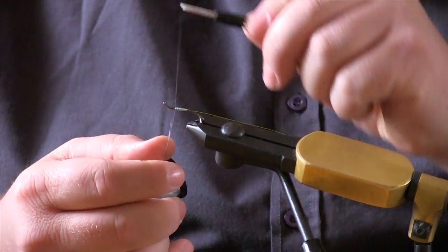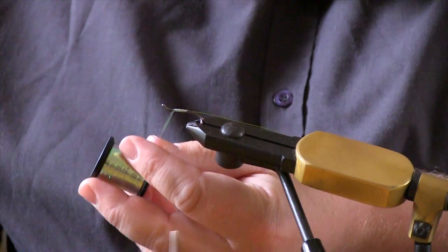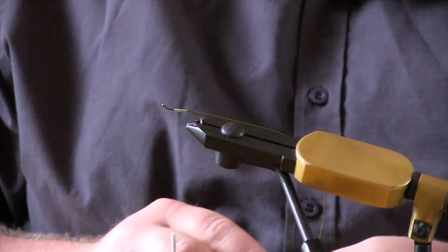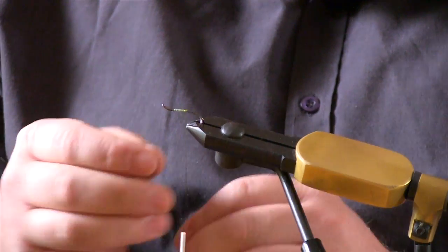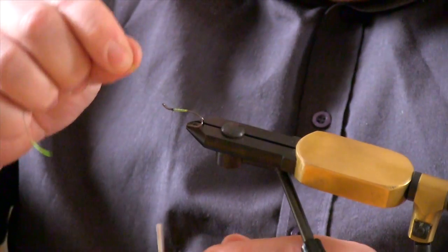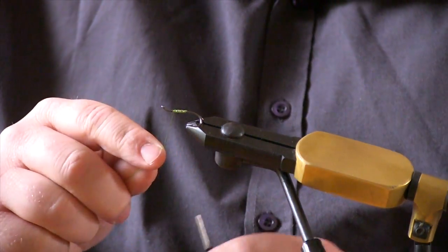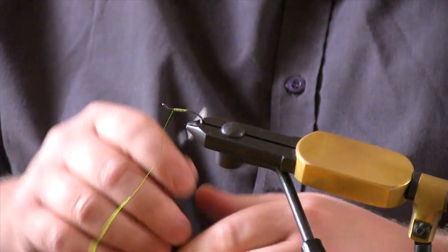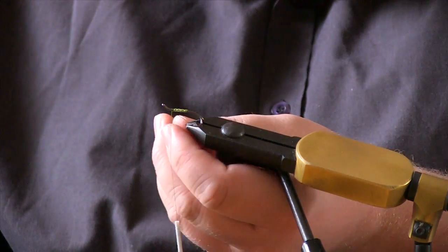Just tie it off. Then bring over your fluorescent chartreuse wire — that's the rib. I'm going to give you four turns on this pattern. Give it two or three turns when ribbing because the wire is quite slippery and can begin to come out.